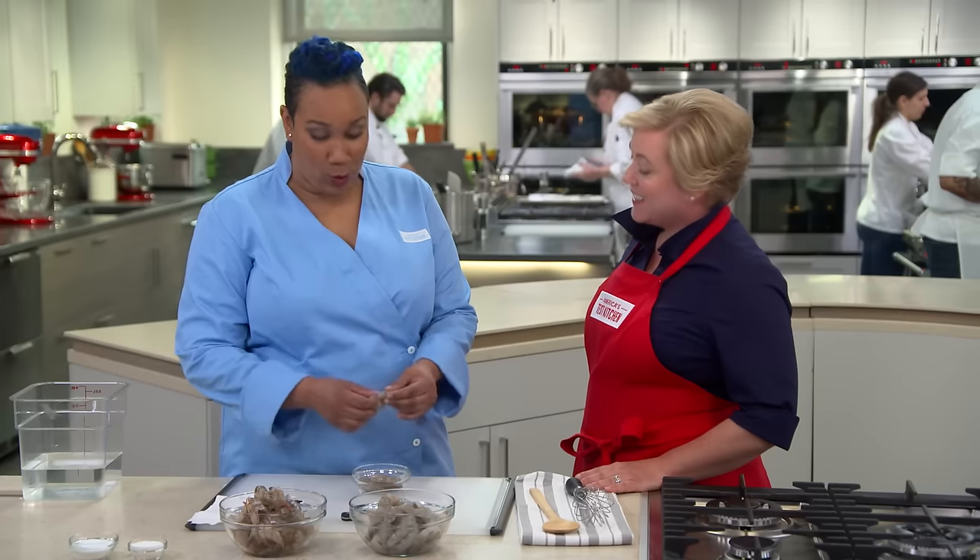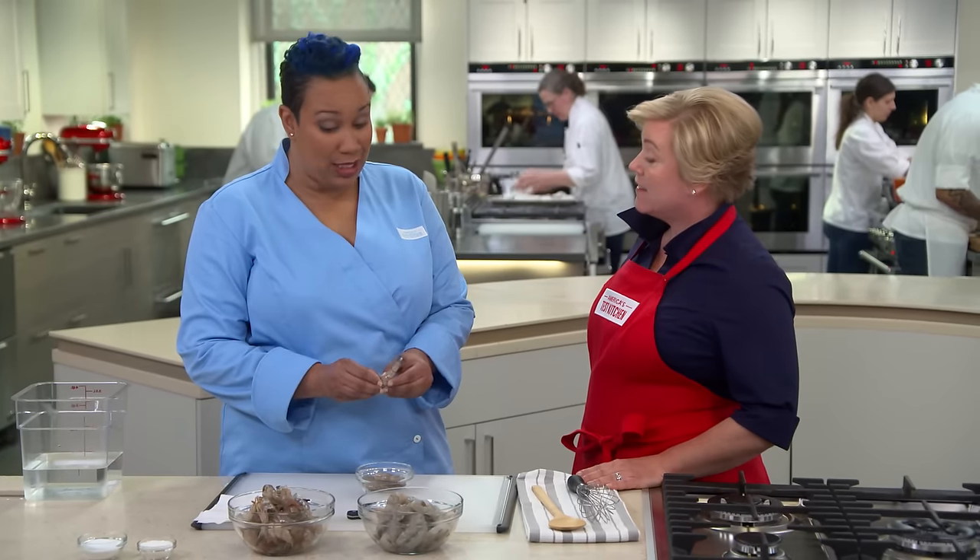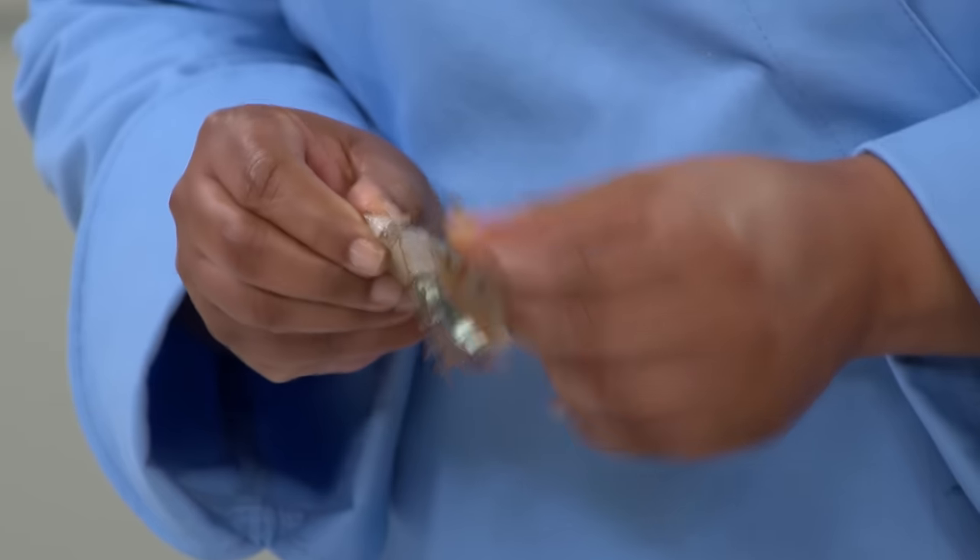We've made 50 pounds of shrimp to get this recipe right. First of all, we have to start with the right kind of shrimp. We have here one and a half pounds of shrimp — enough to feed about four people. We use jumbo shrimp, mostly because it's less shrimp to peel.